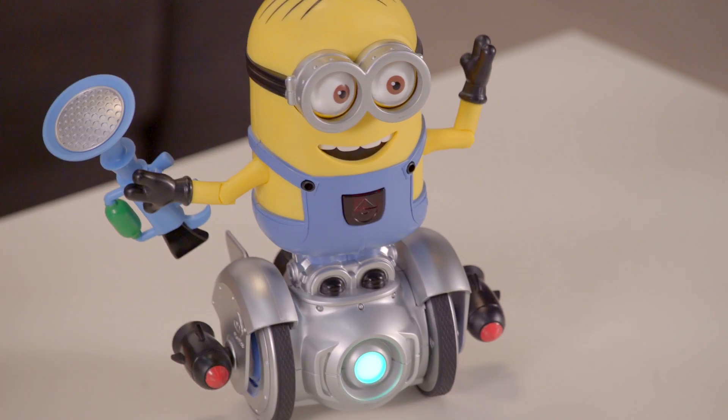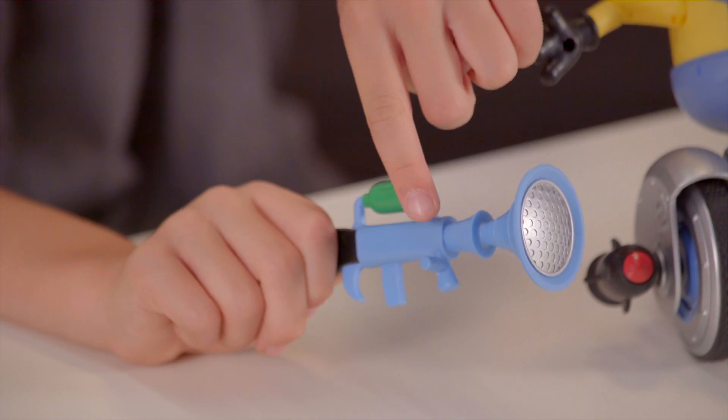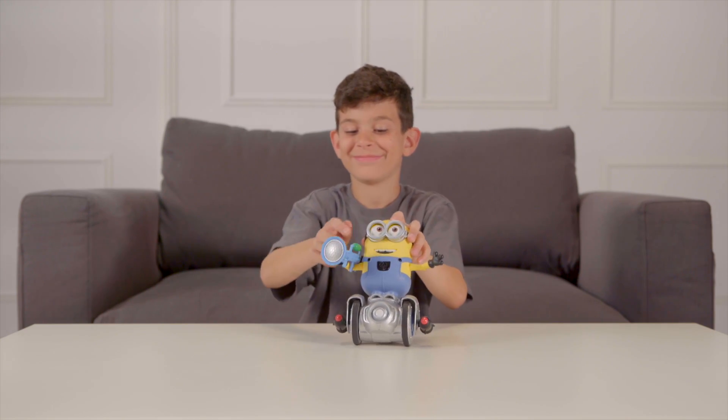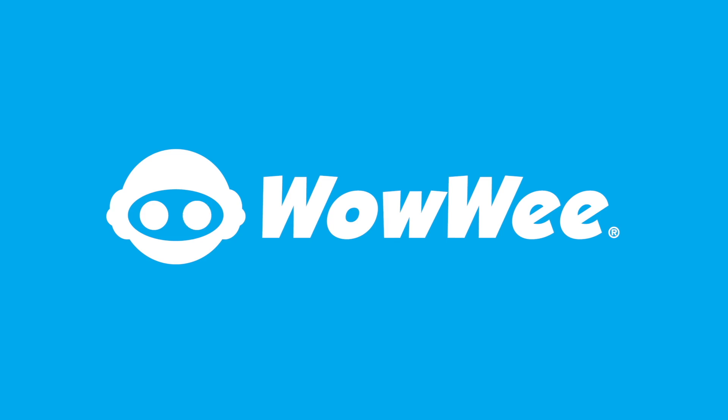Turbo Dave comes with his very own lethal fart blaster. To put his fart blaster on him, you first put the small stick pointing out the side of the blaster into the small hole located in the middle of his hand. And then, you place the back attachment onto his bicep. Now Turbo Dave is powered up and ready for any battle.